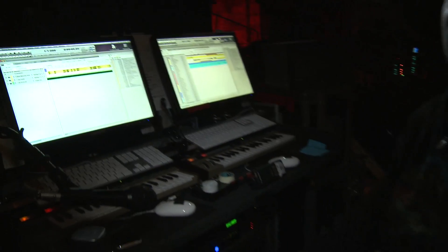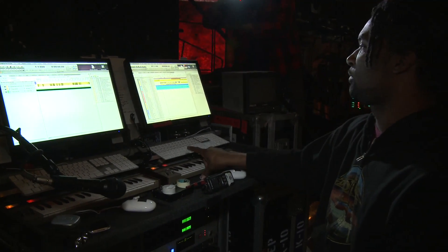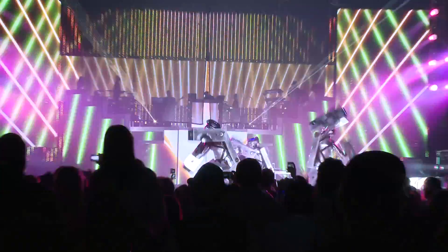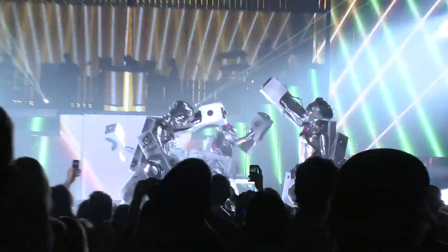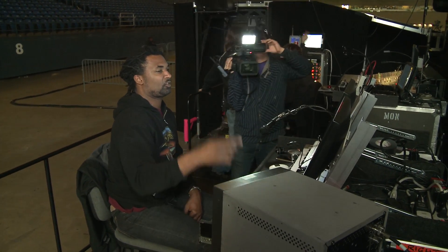A lot of what it's used for is sound effects and different things. I could even play a quick example — on this one song we have robot dancers in robot outfits, and the sounds that they make come from here. Also things like the show intro.